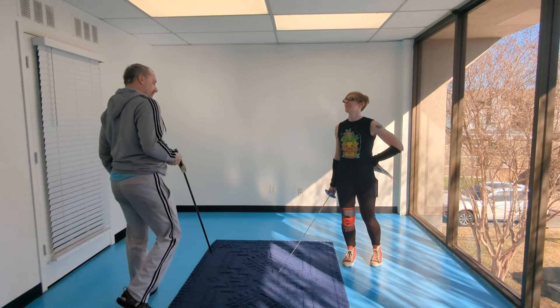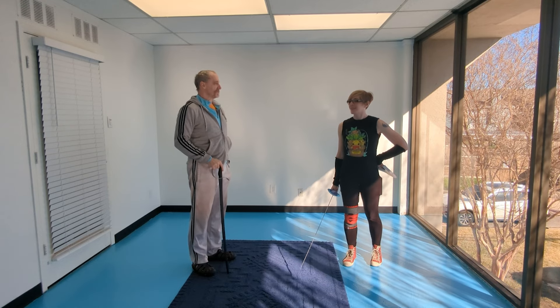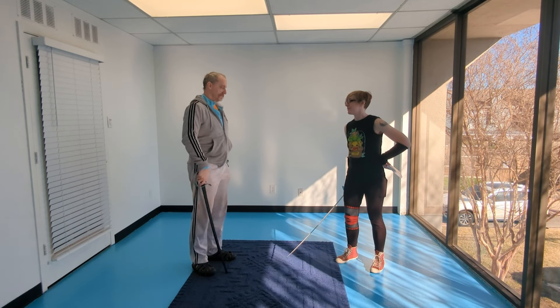Welcome to Arlo Exercise 5. I'll be playing the role of the student this time. Cat will be instructing.